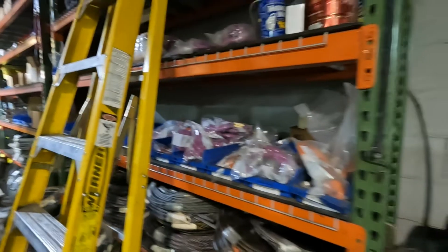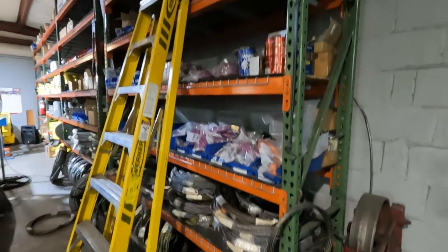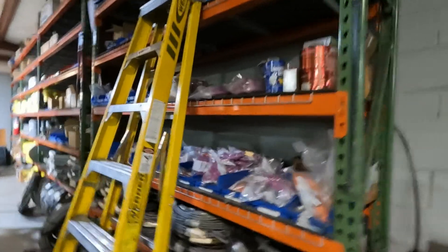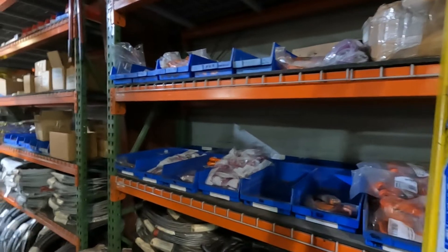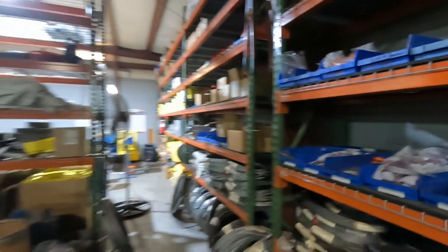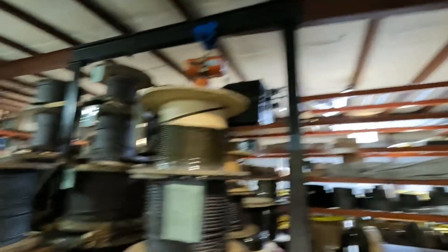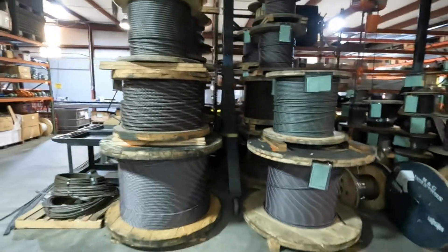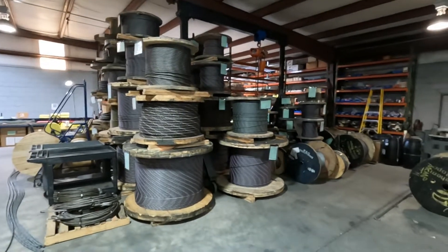We've got all the chain — alloy chains and just drums and drums of chain. Coming up through here we've got coils of wire and hooks. That ladder is in the way but we've got to have it to get up there. Down through there we've got a little gantry crane — you can pick up small reels and stack them.